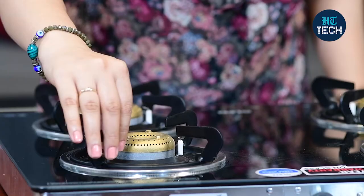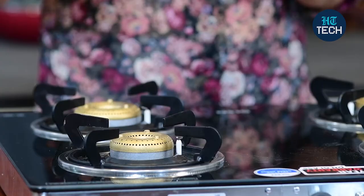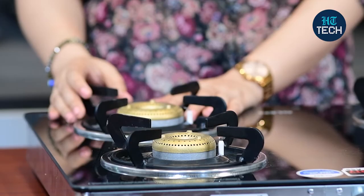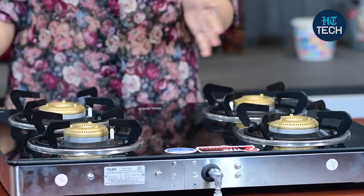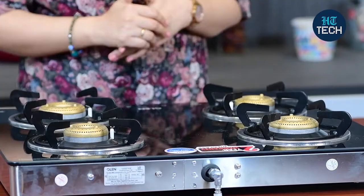Here you get these burners, plus you get this pan support, which means that even if your cookware is round from the bottom, it still gives stability to your cookware. It doesn't fall off here and there; it's more stable when it's on the gas stove. Plus, I like the fact that there is enough space between these burners, so even if I keep a five litre pressure cooker here and a big kadhai there, they don't disturb each other. You can do individual cooking on these burners.